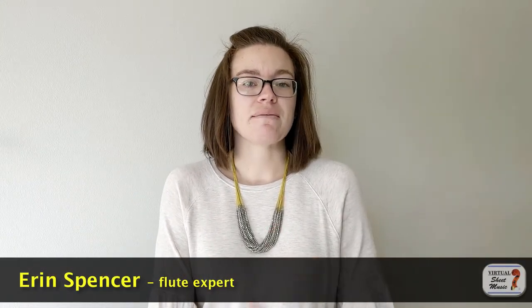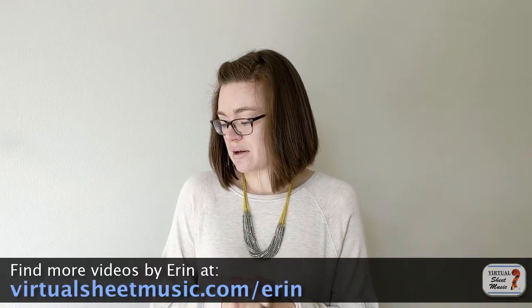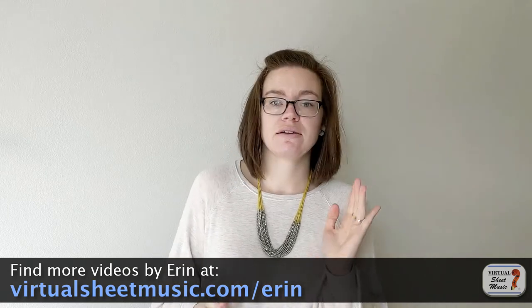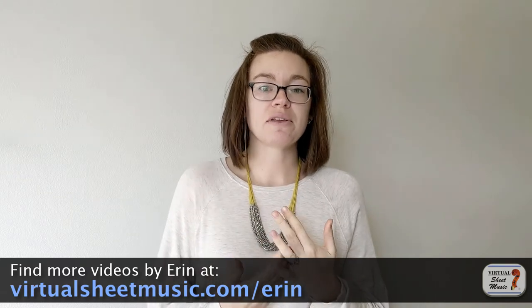Hello! This is Erin Spencer back for another video. I'm the flute expert at Virtual Sheet Music and today we are going to talk about how to check your head cork on your flute. I have here with me head joints from all four flutes I've ever had in my life — I still have all of them. Some have been maintained well and then my first two flutes not so much. So we have examples of what your head cork should be like and what it should not be like.